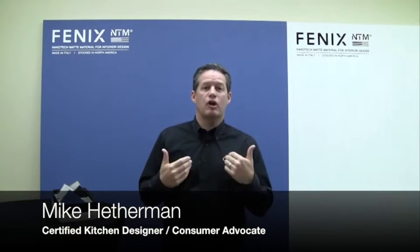Hey everybody, Mike Heatherman from Willis. I'm here at one of our global learning centers, and as you know, we represent global brands across North America.